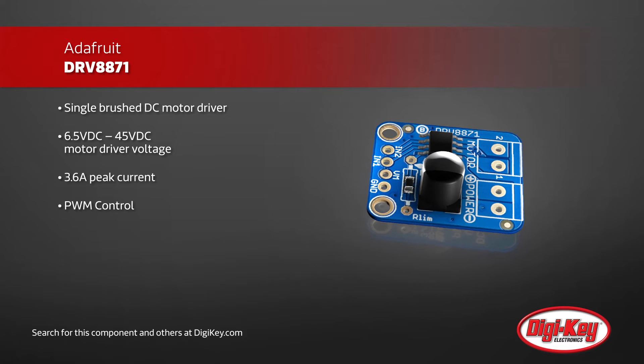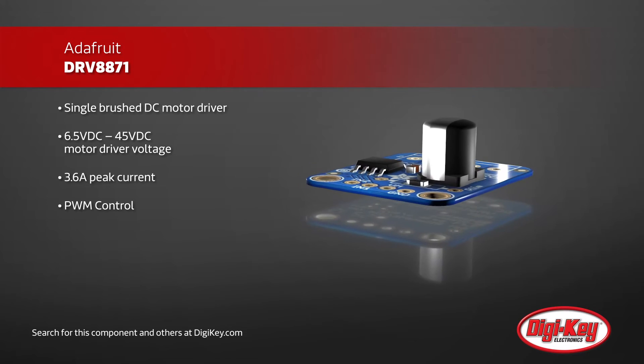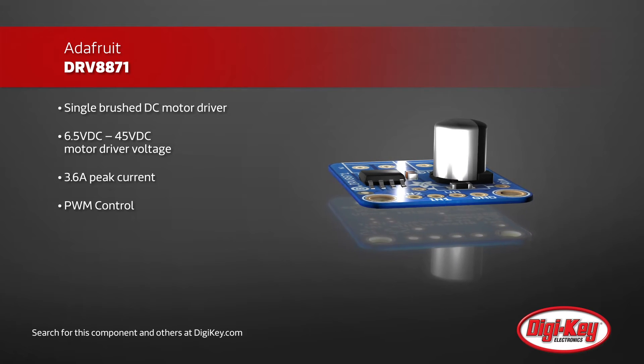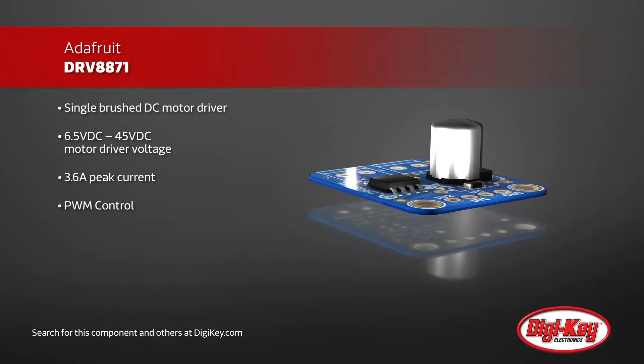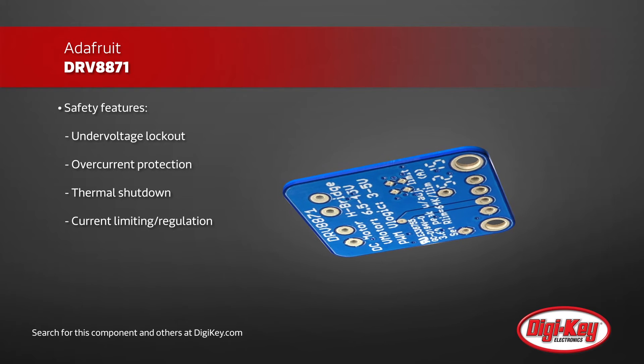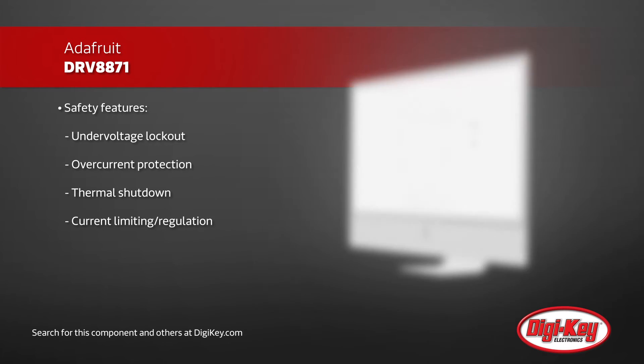the driver board eliminates the need to worry about the majority of problems inherent with driving motors, while protecting your logic from undervoltage, overcurrent, thermal shutdown, and high voltages. The DRV8871 is still capable of driving up to 3.6 amps at 45 volts. It also features current limiting capabilities to reduce the negative effects of motor stall on the battery.